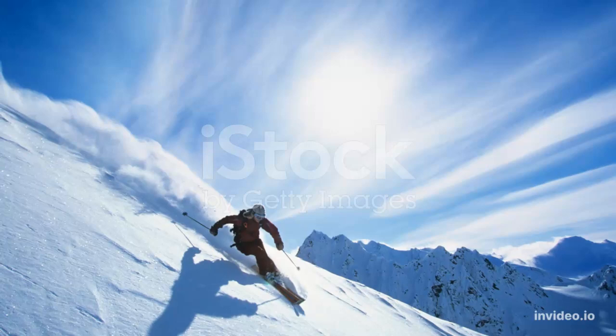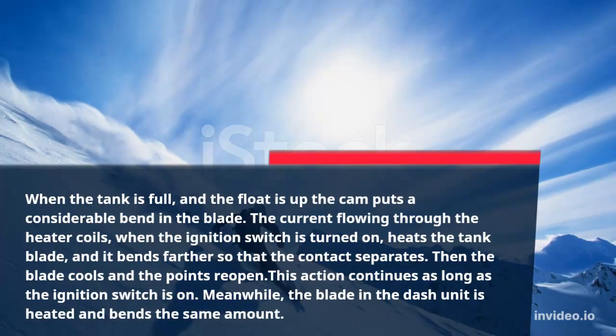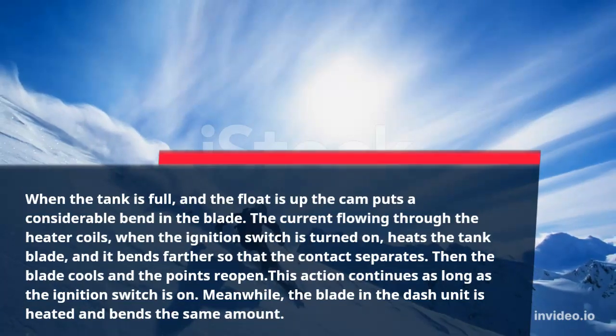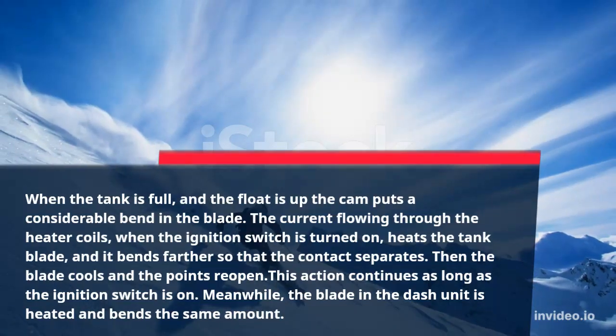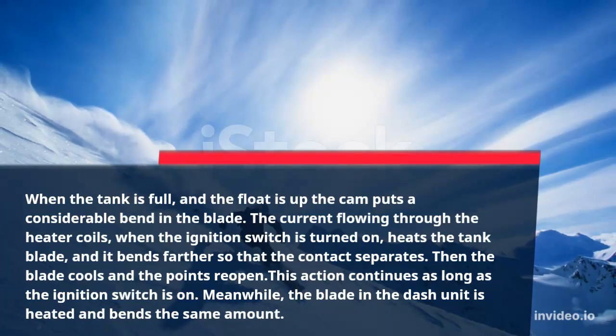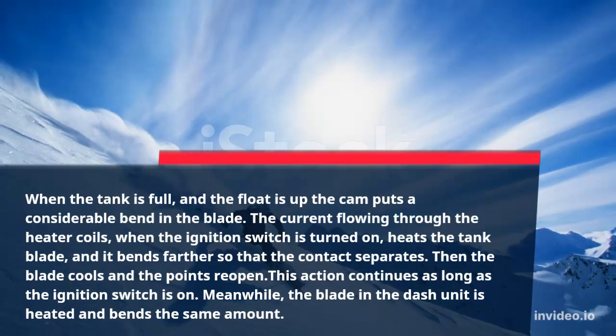When the tank is full and the float is up, the cam puts a considerable bend in the blade. The current flowing through the heater coils, when the ignition switch is turned on, heats the tank blade and it bends farther so that the contact separates. Then the blade cools and the points re-close. This action continues as long as the ignition switch is on.